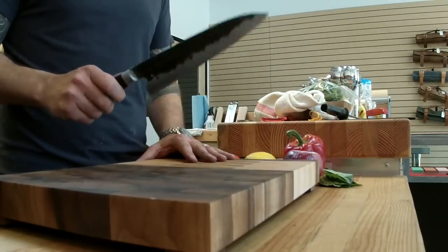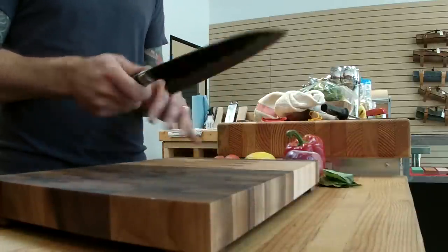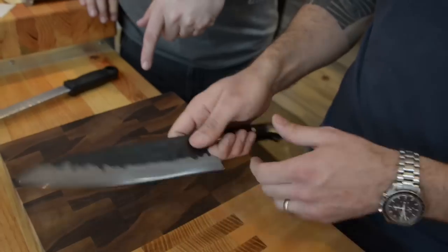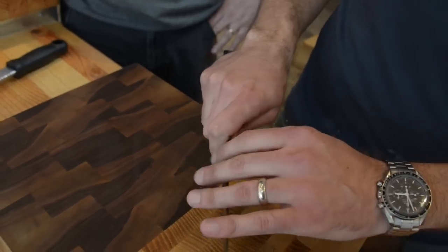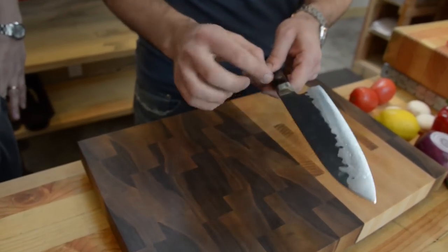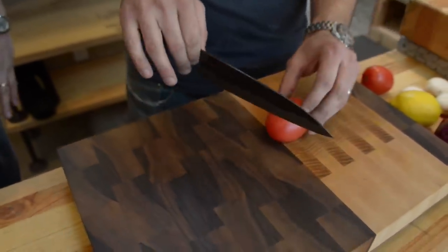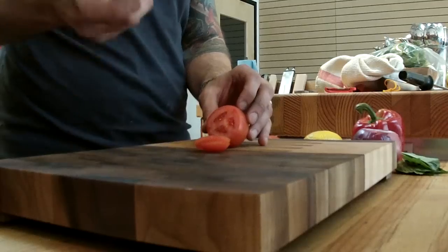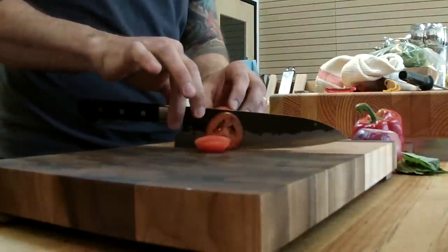Almost everybody holds a knife incorrectly — they hold it like a hammer, back here. And you have almost no control when you do this. If you want to have more control, you need to do what's called a pinch grip. I put my middle finger here above the bolster. The bolster is this part between the blade and handle, and you should be holding above it. You should be able to do everything with just two fingers, as long as it's a nice sharp knife.